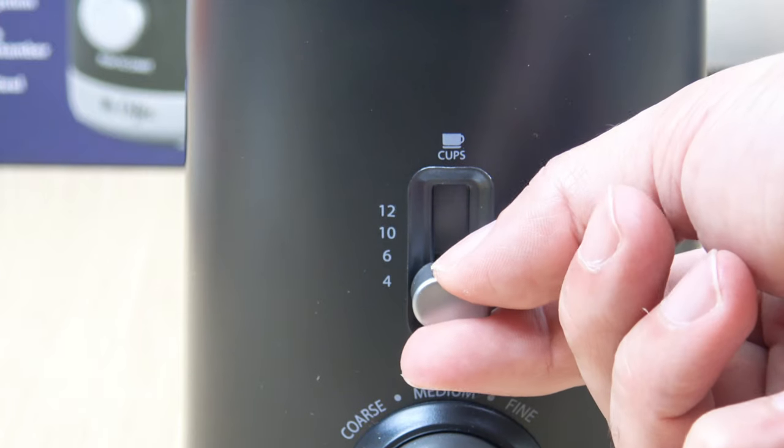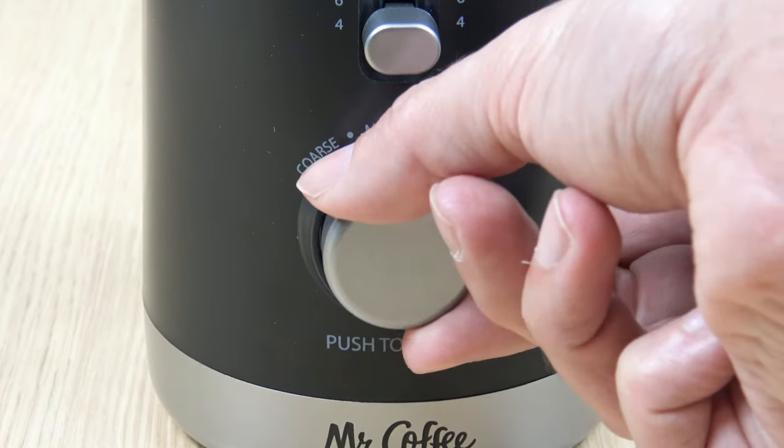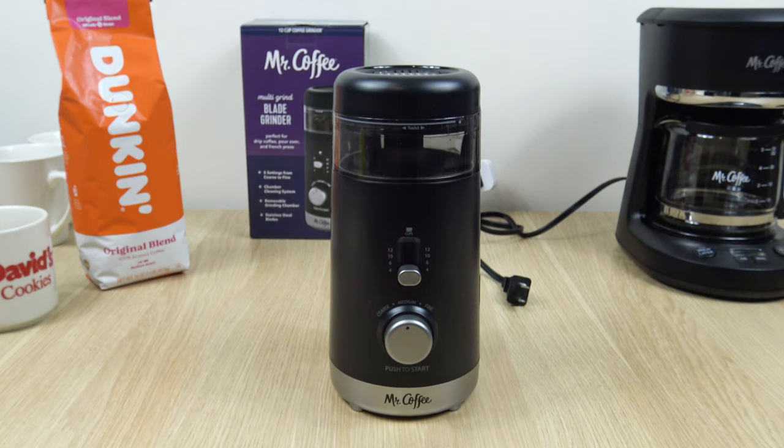This grinder has fixed measurements for 4, 6, 10, and 12 cups, as well as 5 different grind settings that range from coarse to fine.